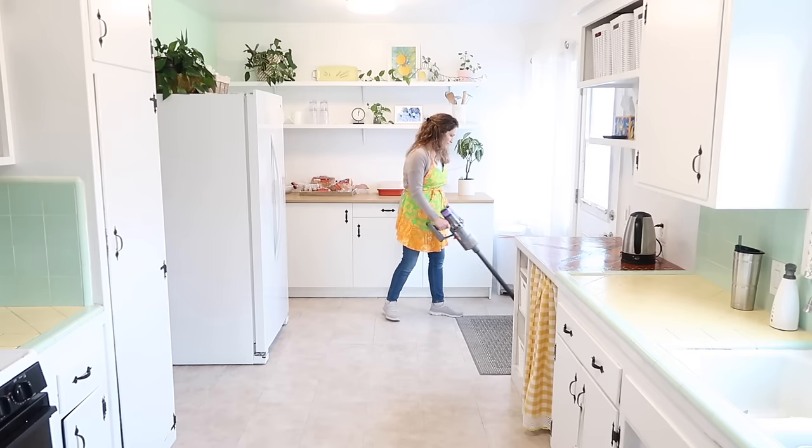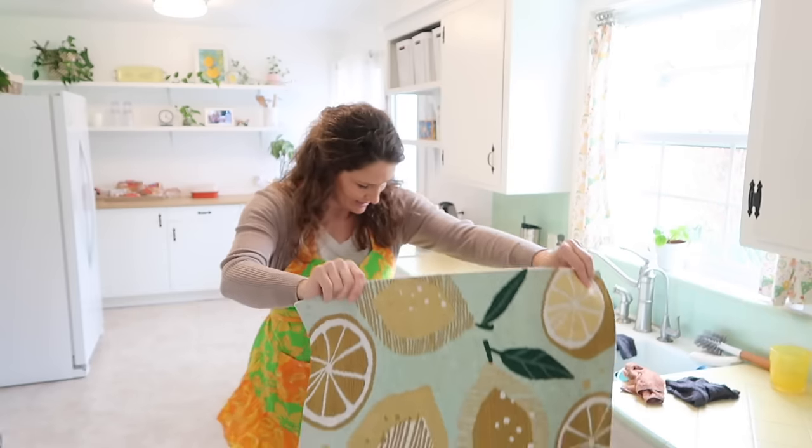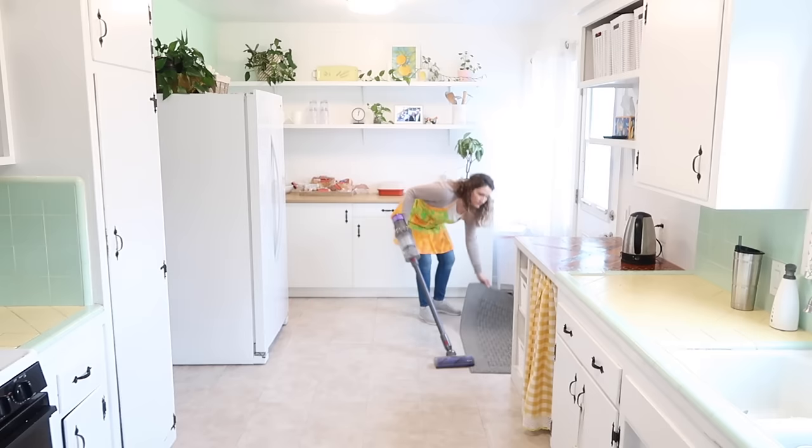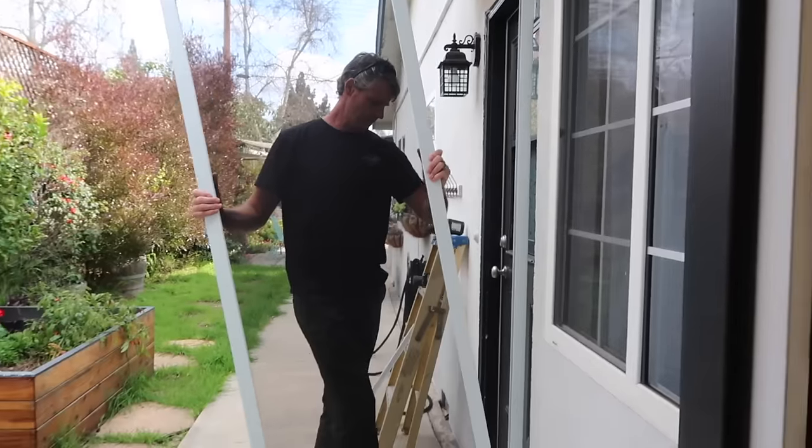Today I'm going to refresh my kitchen for spring and the new season that is coming. There are a lot of things that are working great in our kitchen, but there are a few areas in some of my cabinets that I just feel could be organized in a better way.